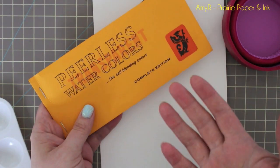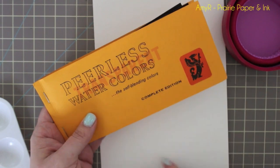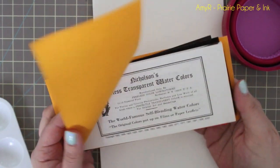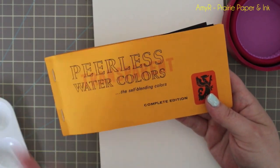I stopped using them for the longest time because nobody carried them. I kind of had them in a drawer, forgot about them, pulled them out again a couple weeks ago, was just playing around, and then saw people asking questions about them and thought I should finally do a review.